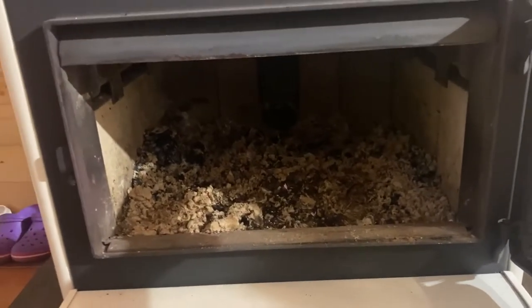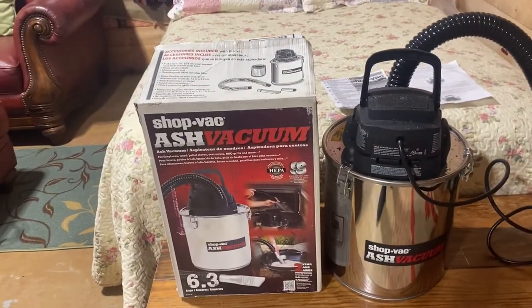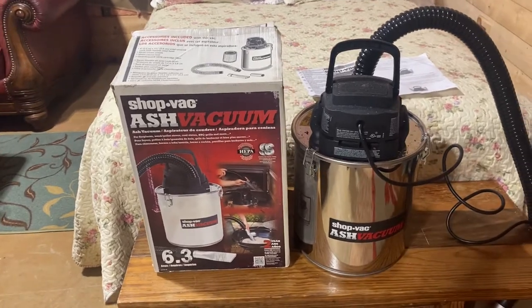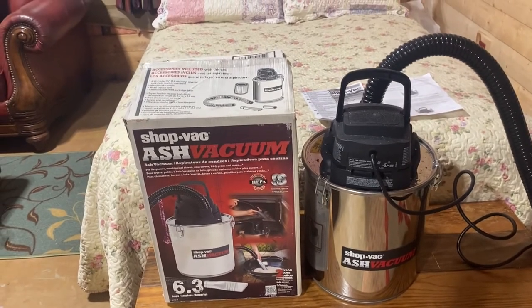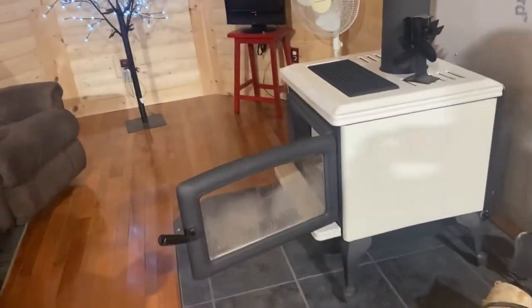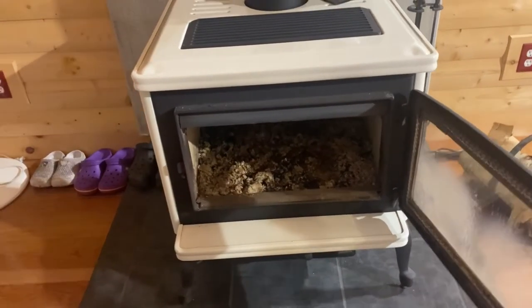This Pacific Energy wood stove we need to clean out today. We purchased the ShopVac ash vacuum, and I'm going to unbox it and use it for the very first time. Now, here's a caution — the ashes are supposed to be cold, and in fact the ones in our Pacific Energy are cold. This fire has not been lit since last weekend, so it has been seven days since we've been here at the Old Church.